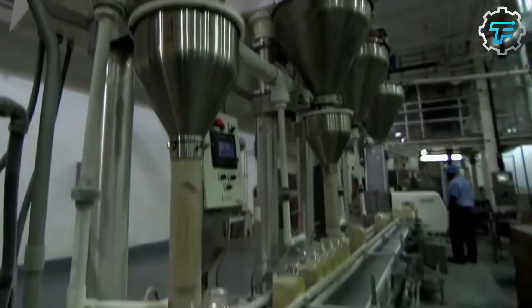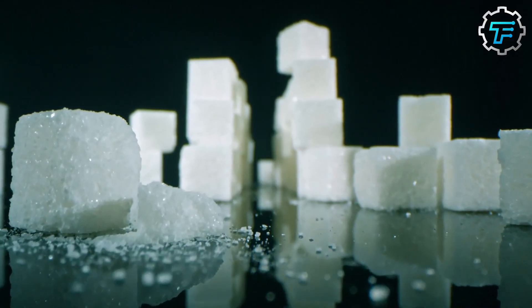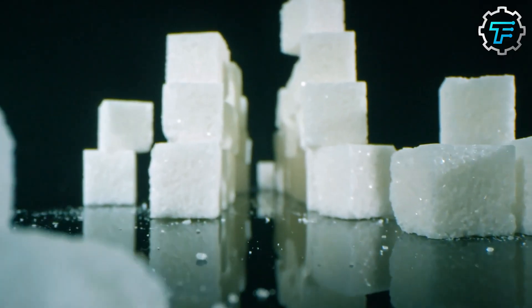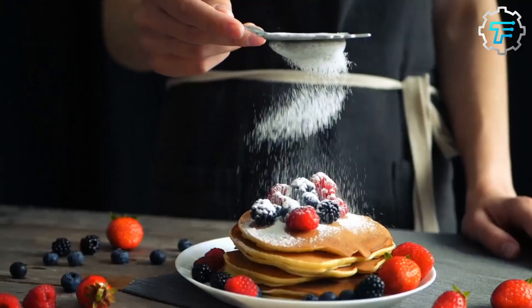When we see sugar cubes at breakfast, we don't really think about the work that goes into making this indispensable product. These long steps aim to ensure that top quality sugar is made available to consumers worldwide.